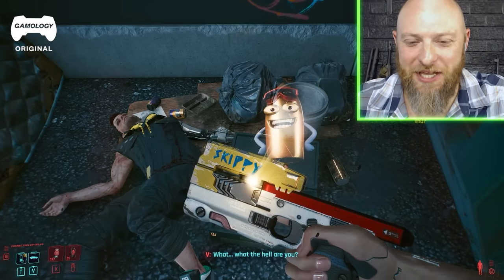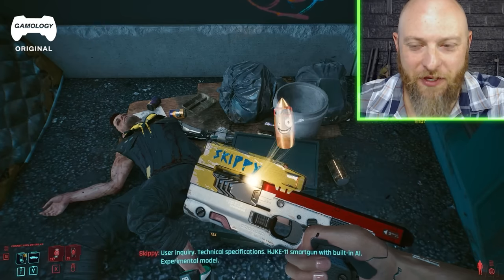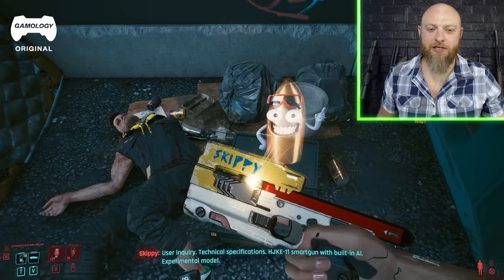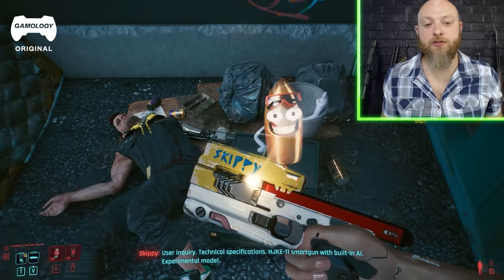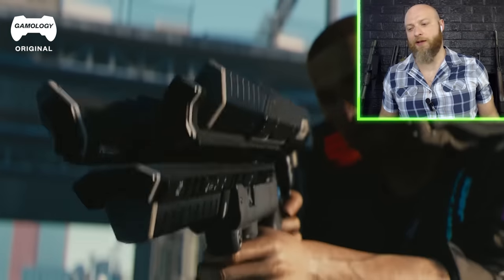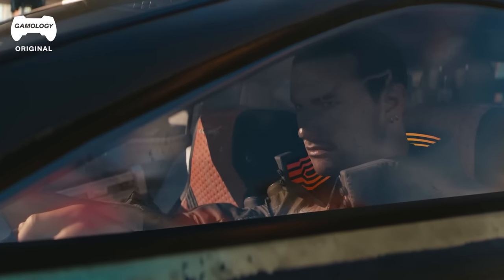So this looks cool, it's pretty sci-fi and everything. I have an issue with fingerprint guns though, and a lot of people want to make these things mandatory. The issue is they're electronic, and I know this is 2023 watching 2077 things — they get more reliable — but there's just so many issues I have with owning a fingerprint gun.